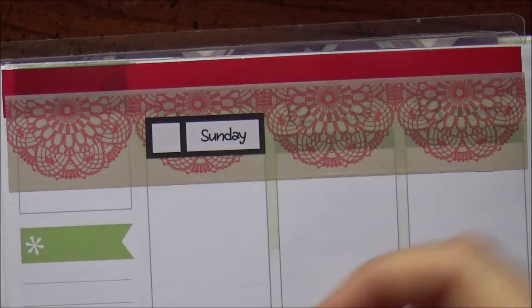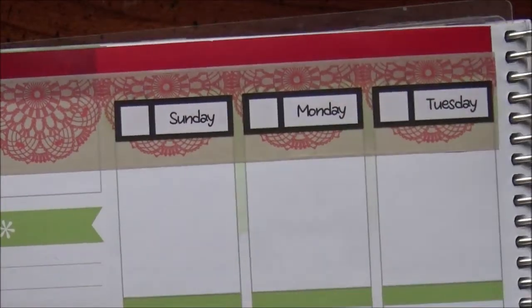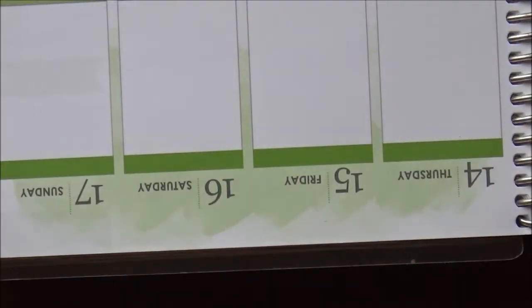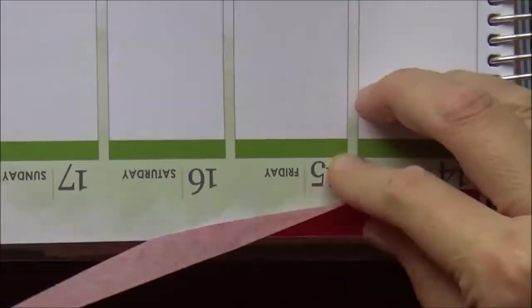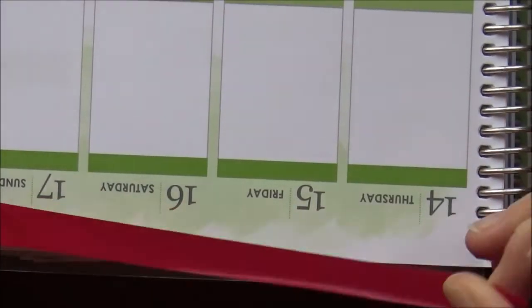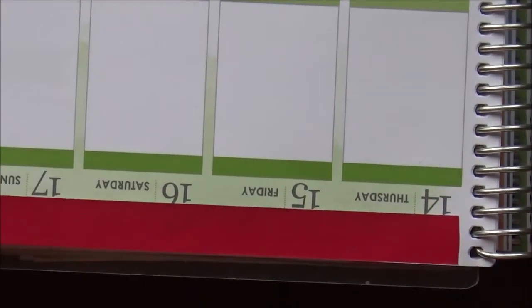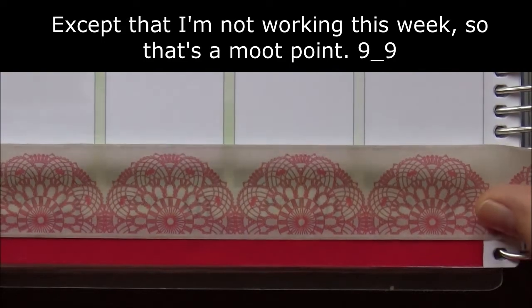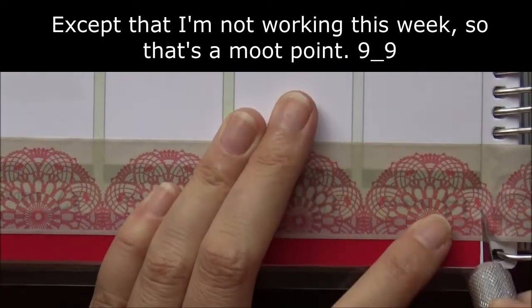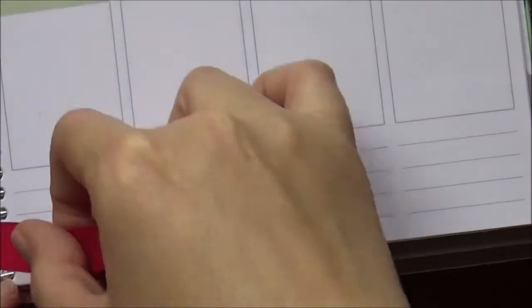Then putting down the date covers, starting with Sunday. If this is your first time seeing one of my videos, you might be asking yourself what this woman is doing putting down Sunday first. Does she have no weekend? That's exactly right — I have no weekend, so it does me very little good to have Saturday and Sunday right next to each other. It works much better for my work schedule to have my week start on Sunday and end on Saturday.